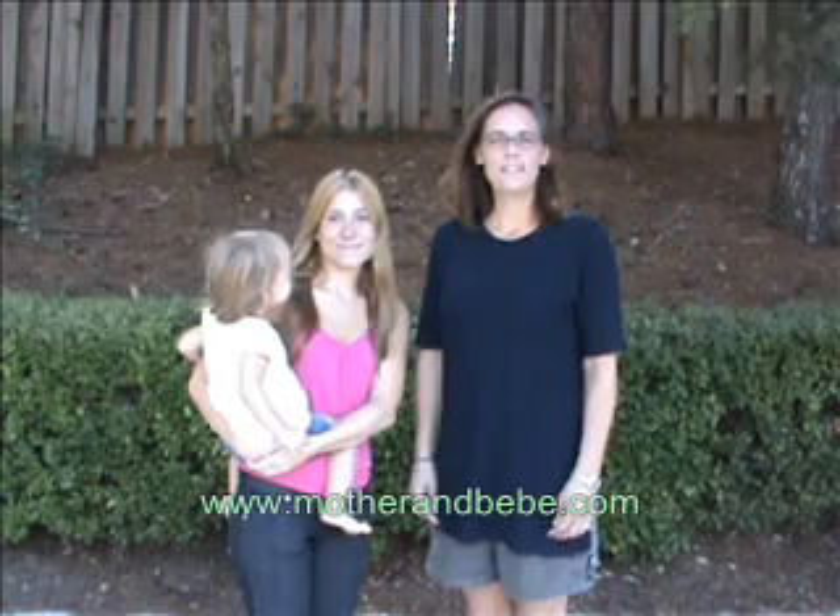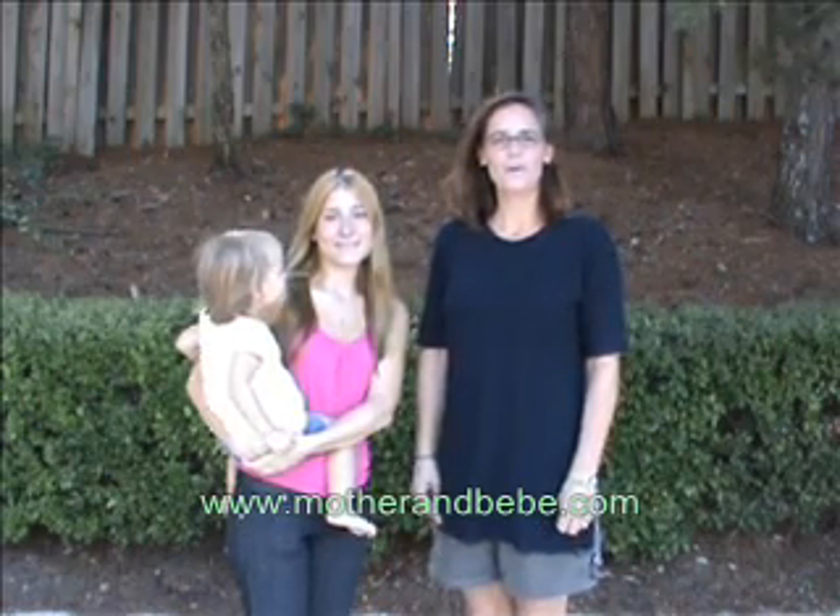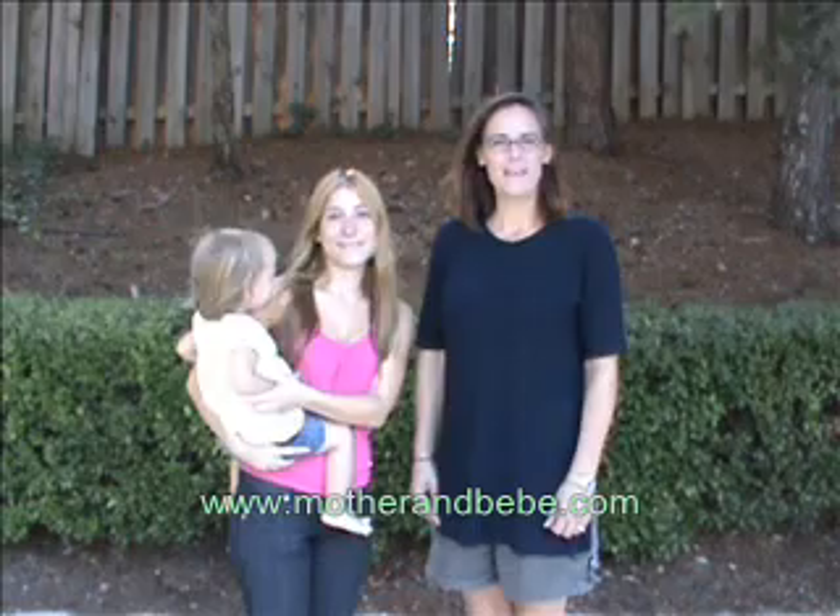This is Andrea. I am from Atlanta, Georgia, and she is from Buenos Aires, Argentina. Welcome to Mother and Bebe.